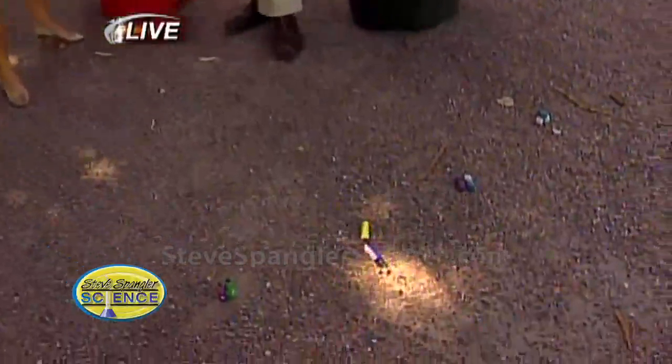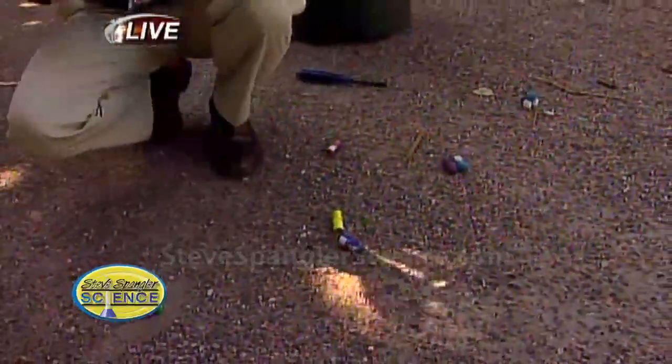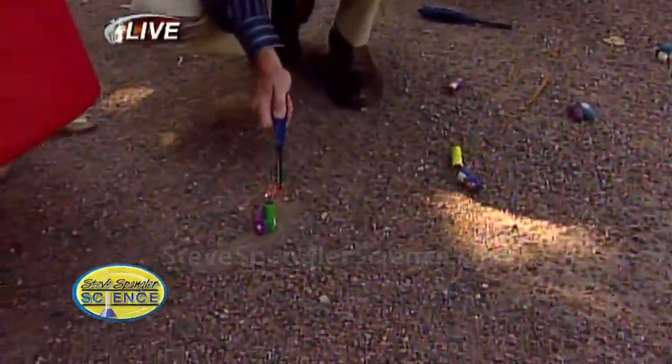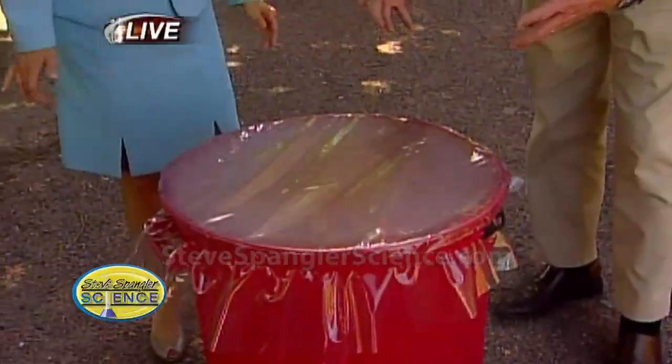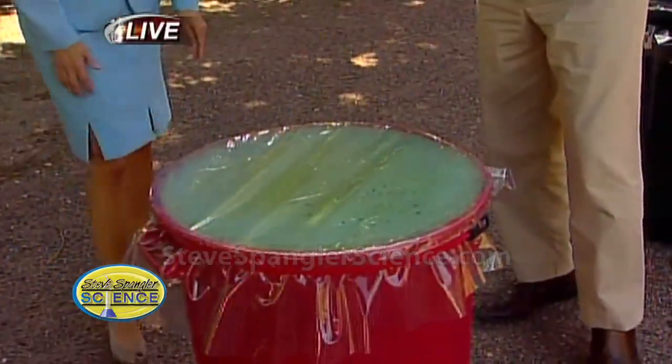So get the red trash can and follow me. Here's what I'm going to do — I'm going to light the smoke bombs, and then we're going to cover it up when I ask you to. Let's see if we can get it lit. All right, go! There you go — nice little cover. Good. And so now we're just creating this. That's perfect — it's green and it's beautiful.